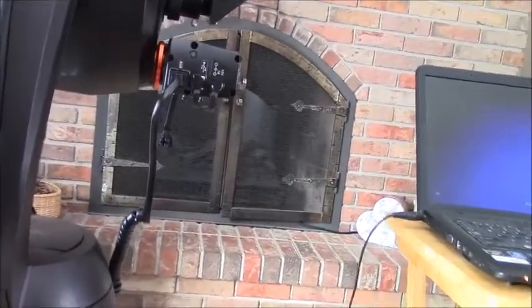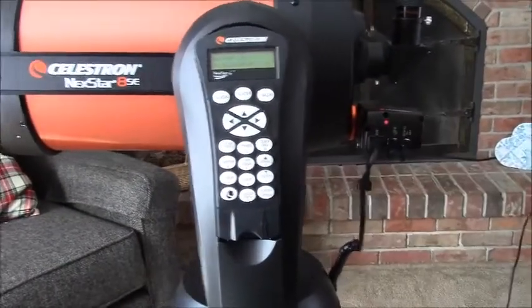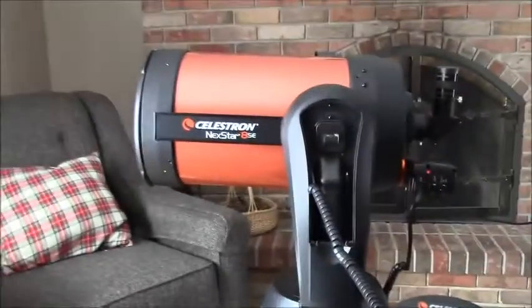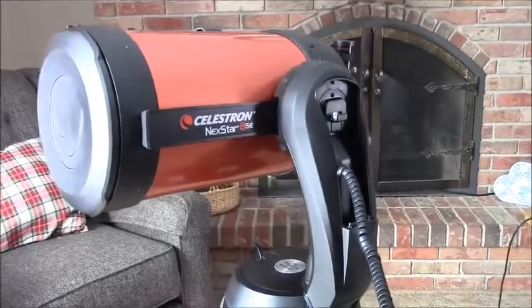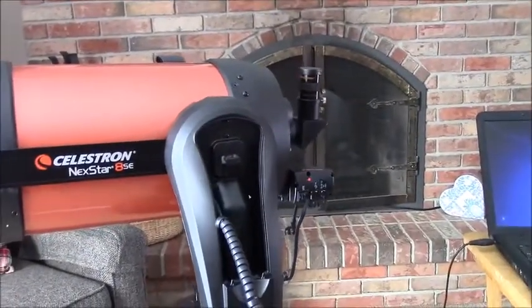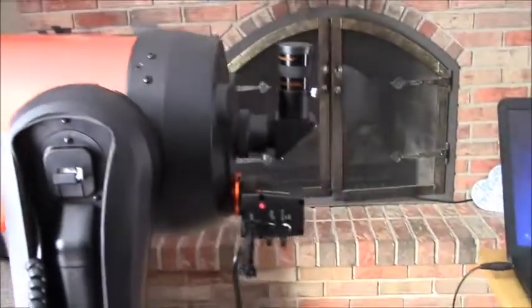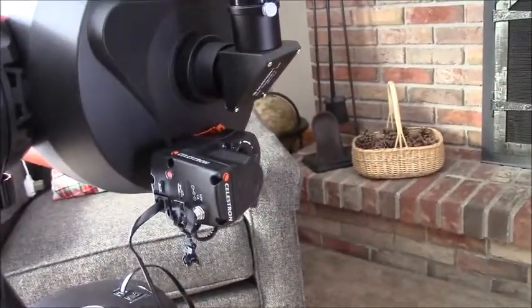Now we're going to do just a little tour — this isn't a tutorial, this is just a show-and-tell. I just turned on the power. It tells you to begin alignment but I'm not outside and I can't aim at any objects. There are remote controls on here. Right now I've got batteries in it, but it can also be powered via a 12-volt adapter. I did buy an electric focuser almost immediately too — from watching videos online it's so nice.